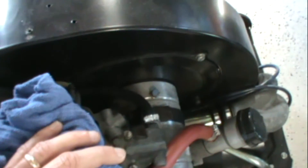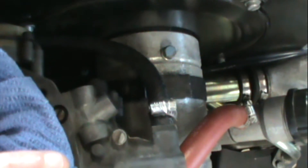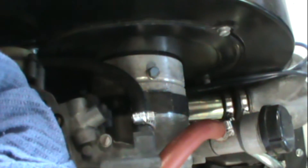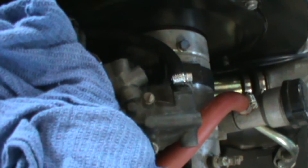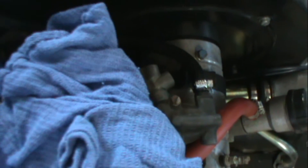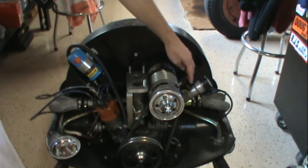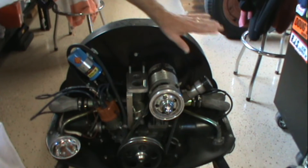Right off the bat, the first thing I noticed is that pulling it straight up it's going to hit my carburetor. And because the alternator is bigger, that's going to give me a problem anyway. So I'm going to go ahead and remove the carburetor first, get that out of the way. Okay, I got the carburetor off and also took the hose that went to the air breather off.